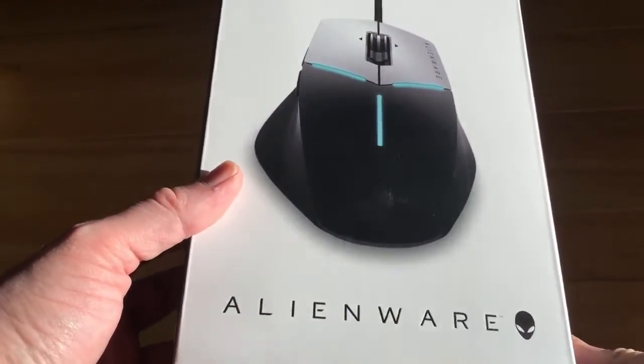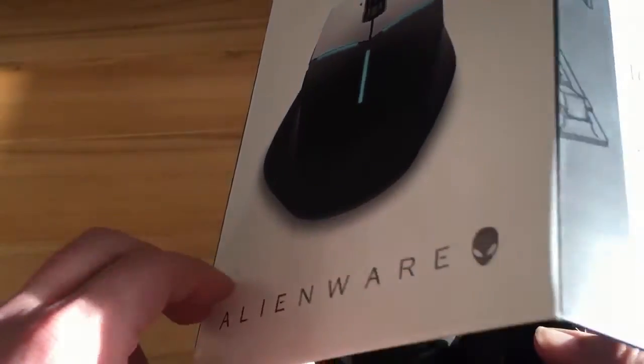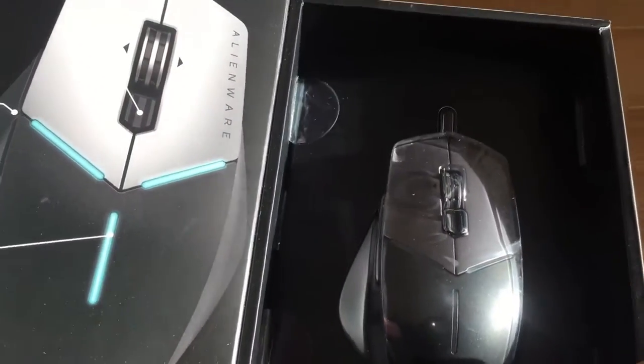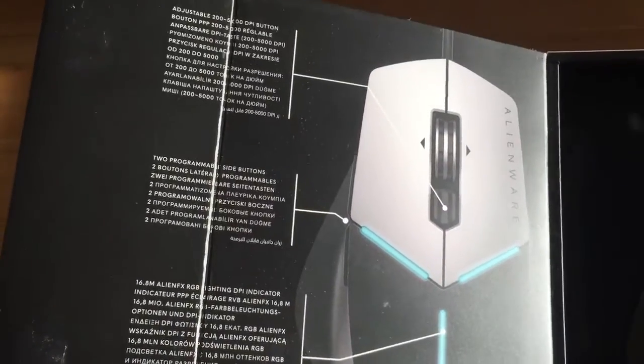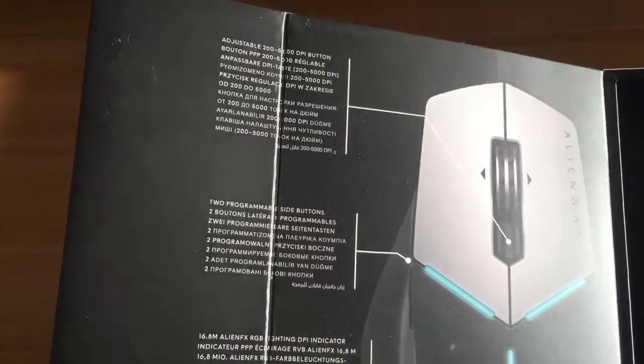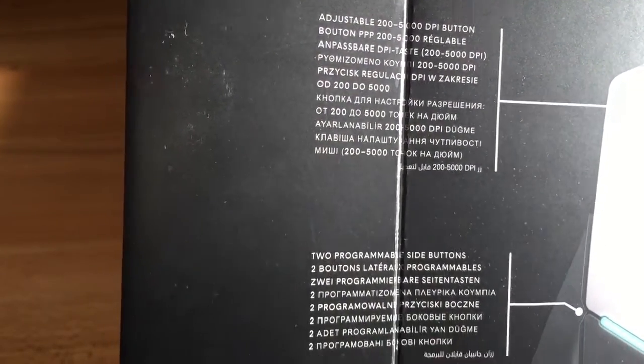Let's open this up and get a closer look. It's a pretty cool box and it opens up like so, giving you a sneak peek of the mouse. You can also see some other cool stats and information about the lighting. There are also two other buttons on the side of the mouse, and it's explaining about the adjustable DPI.